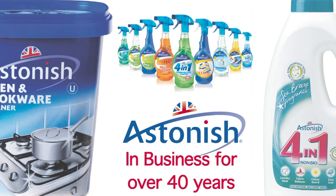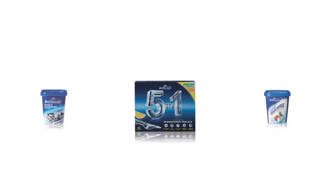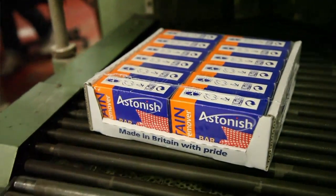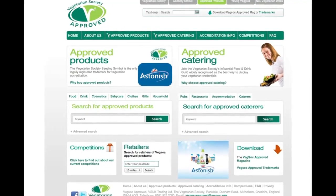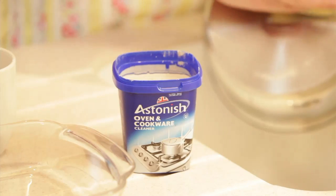Welcome to Astonish, the home of great British cleaning products. Astonish manufactures all of its products here in this purpose-built factory in the north of England. It's been in business for over 40 years, producing a wide range of fresh and exciting cleaning products that are free from harmful chemicals and kind to the environment — safe to touch, meaning no gloves or masks needed. They are approved by the Vegetarian Society and never tested on animals, but above all they are fantastic cleaning products.